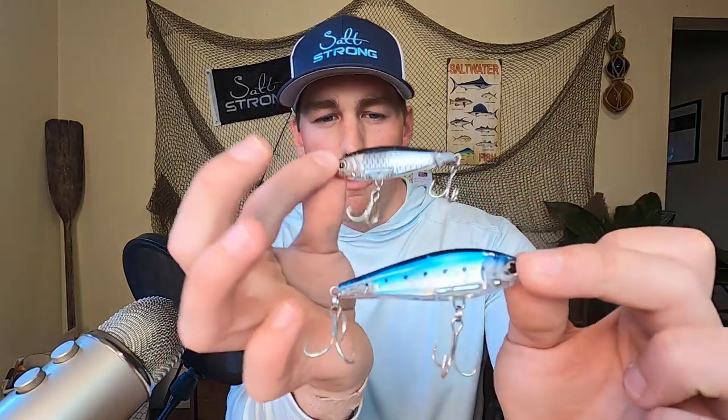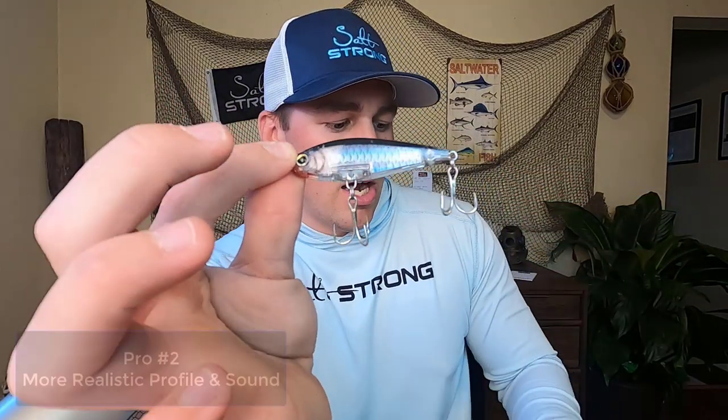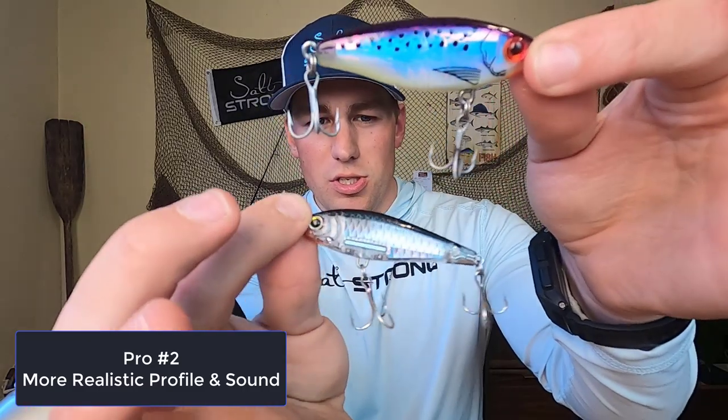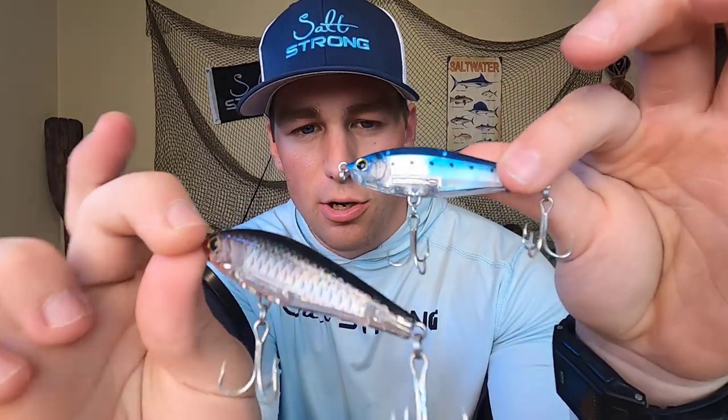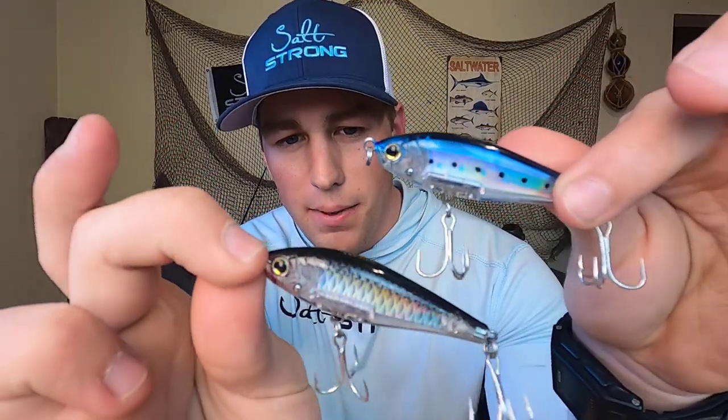The second pro for this lure is the lifelikeness. In terms of just profile, you can see a super realistic design compared to the Mirror Lure, which is just a little bit of paint and some specks. The rattle is much higher pitch than the Mirror Lure — I'll let you guys listen to the difference. As you can tell, it's a much higher pitch in terms of that rattle, so definitely a big pro there.